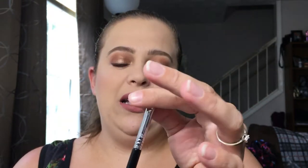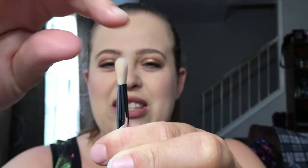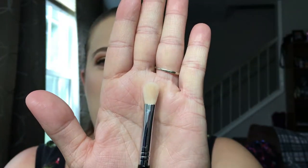Next is the Sigma E25 blending brush. The reason I love this so much is because it's perfect not just for the crease color, but if I really want to get good and deep in that crease and blend that out, this works perfectly. It doesn't take the color too high — it keeps it exactly where I need it to be. As you can see, it's kind of flat and then gets just a little bit fluffy, so it's really good for detailed crease work.